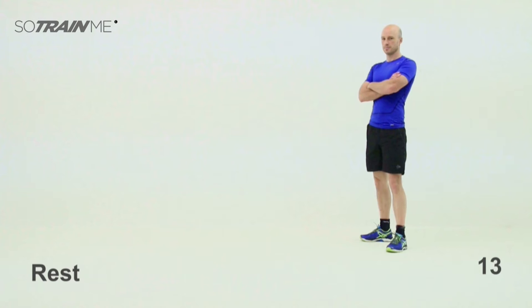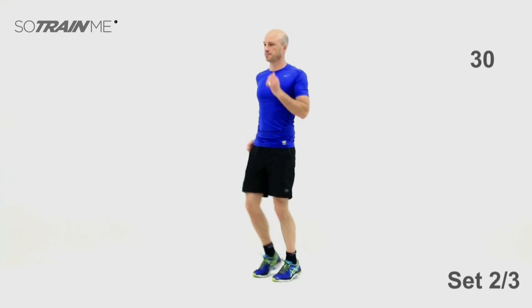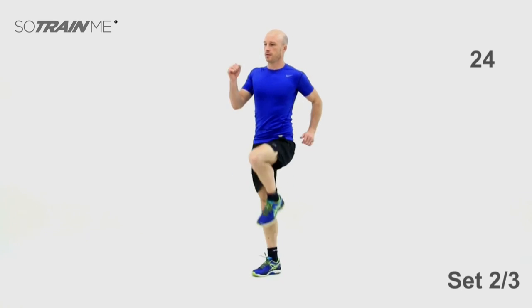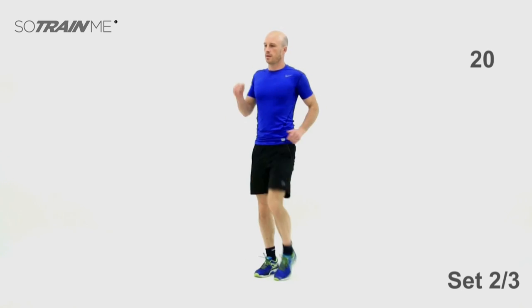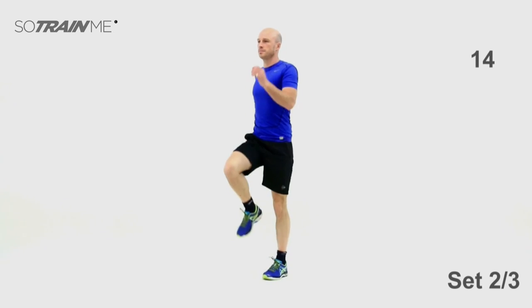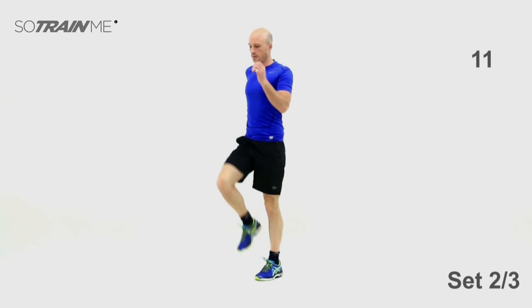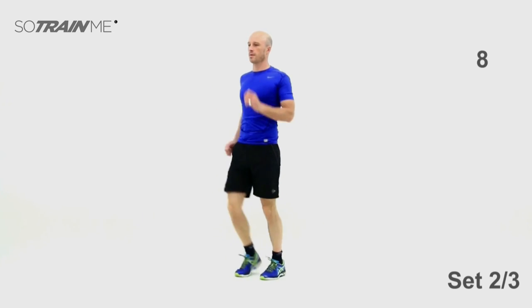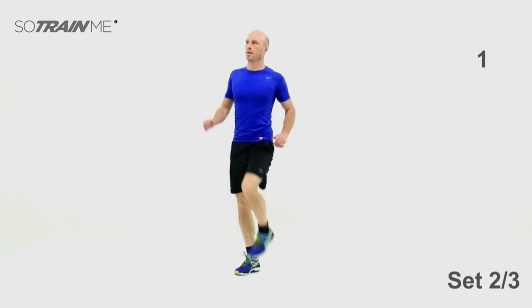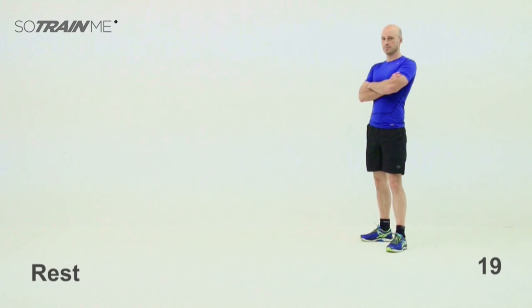Not long to go now, folks — just the last few minutes of core stuff and then you're done. Set number two of the high knee marches — ready? Three, two, one, off we go. Bang them out, march it out, nice and fast. Get those knees right up — see how high you can get your heart rate. Pump it, pump it — nice and fast, go for it. Good stuff — two sets done, one to go.